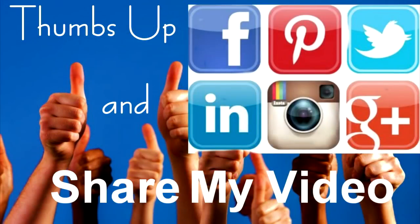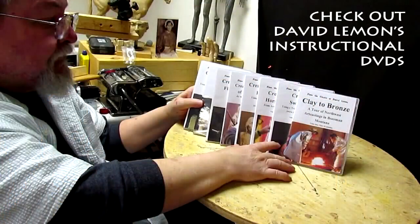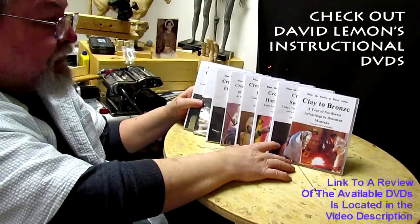Give me a thumbs up and share my video, and then check out my instructional DVDs — the link is down below this video. Alright, see you next time.